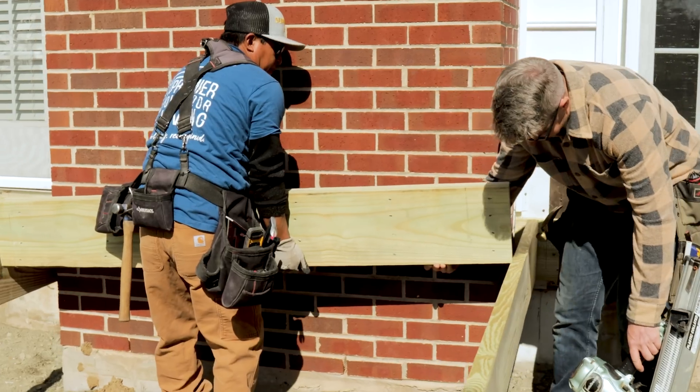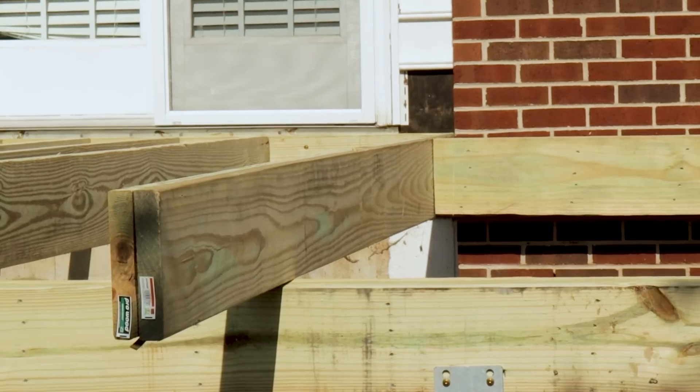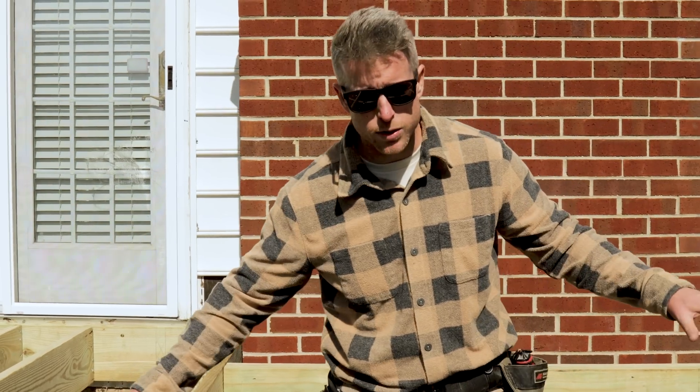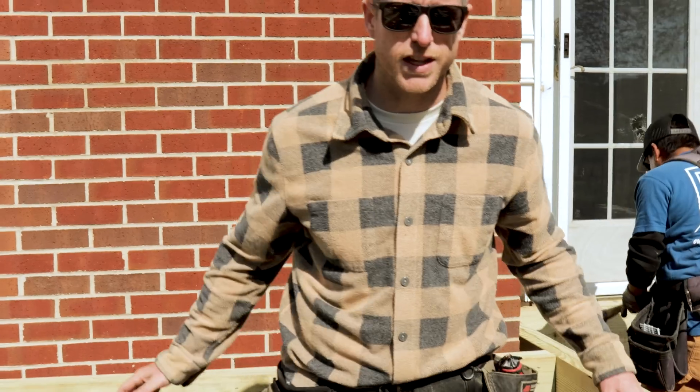Now we've got double joist beams on both sides, we've got a beam carrying across in front of the fireplace. Now we can attach our joists running off of this — nothing will be attached to the fireplace. All of this will get double joist hangers. Right now it's just temporary, we'll get them on there. Freestanding off of our fireplace wall, and it makes all those connections a whole lot easier.